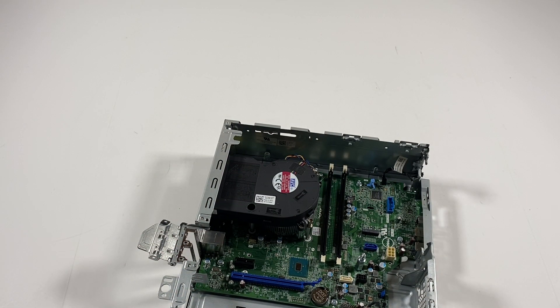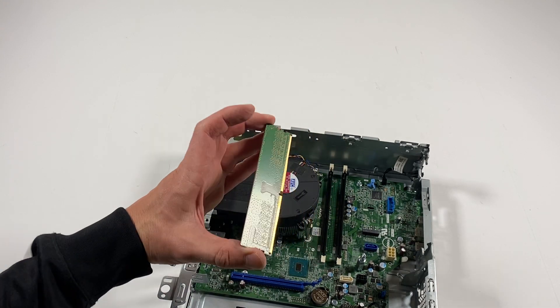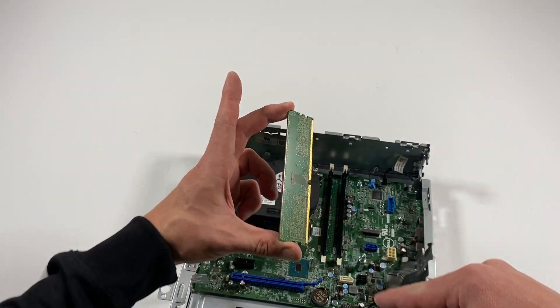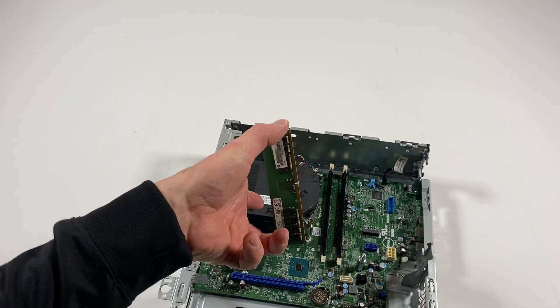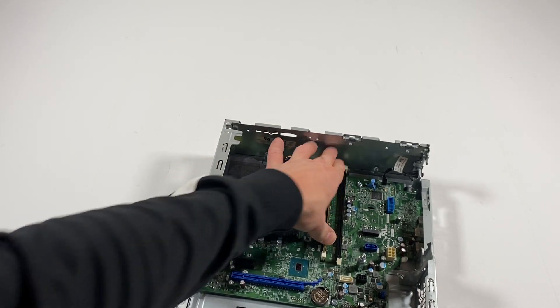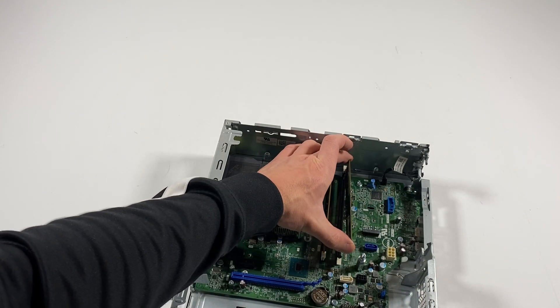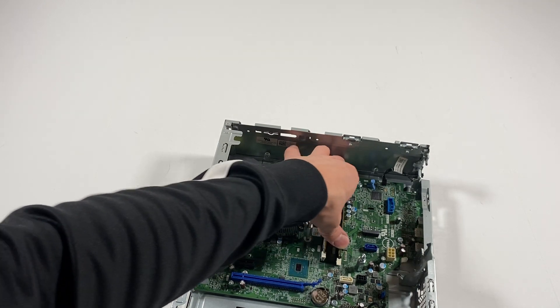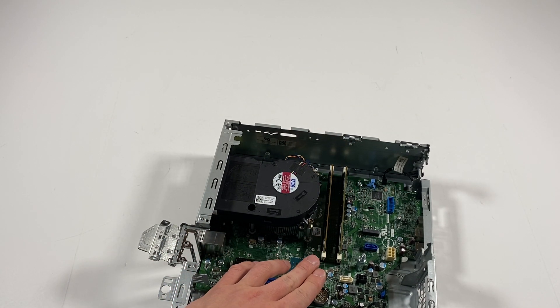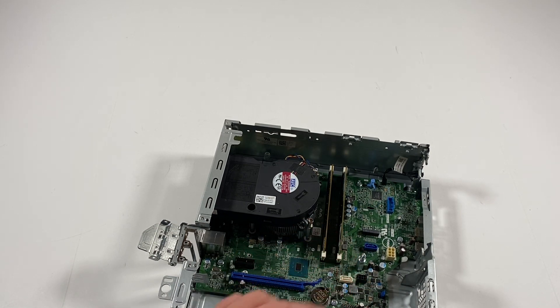Now what I'll do is install the RAM back. You can only install it one way — see this right here, there's only one way you can install it. The system RAM supports a maximum of 32GB, that's 16GB per slot. You can max out 32GB DDR4 non-ECC RAM only.